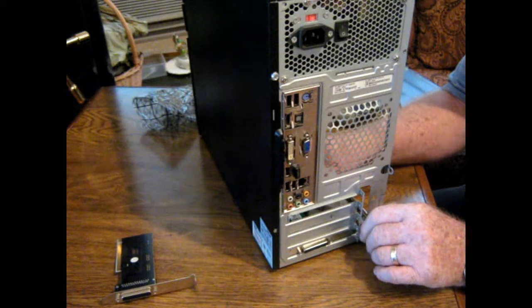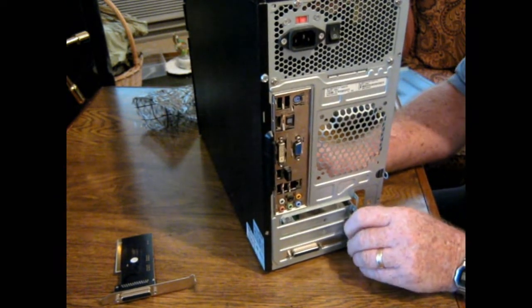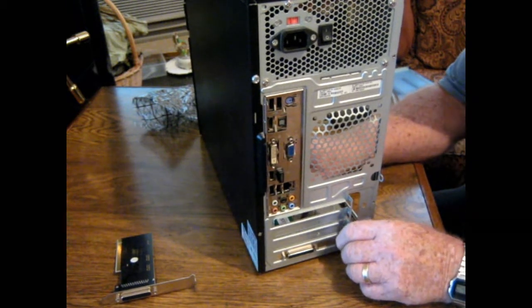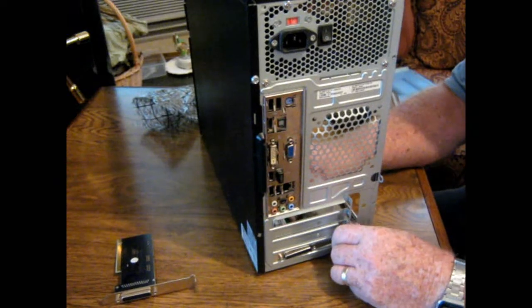Where are we at here? There it is. Got to get it just right so it'll make contact. There — it snapped in pretty good.